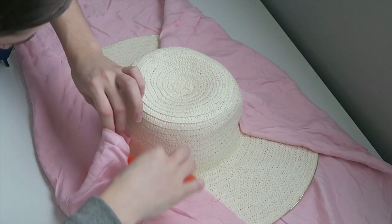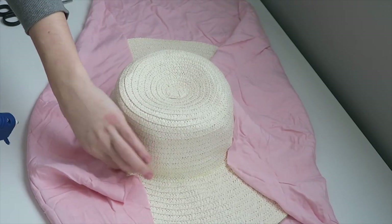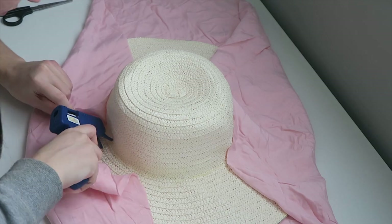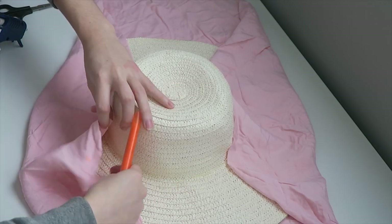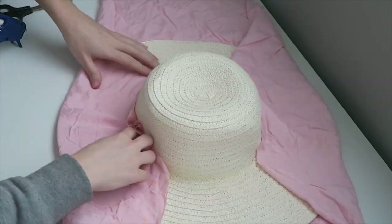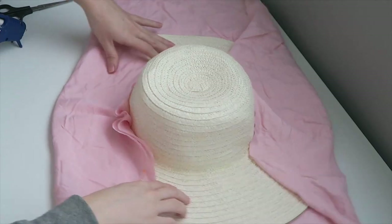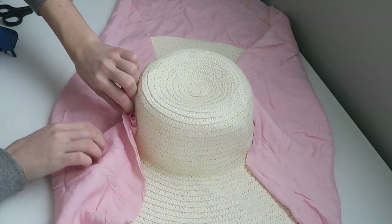This part is a little bit hard to explain, so hopefully you guys can figure out the technique by just looking at the video. Basically, I'm gluing one part of the fabric, then making a pleat, then gluing that pleat on top of the fabric, and it just goes on and on until you finish with the whole surface of the rim of the hat.